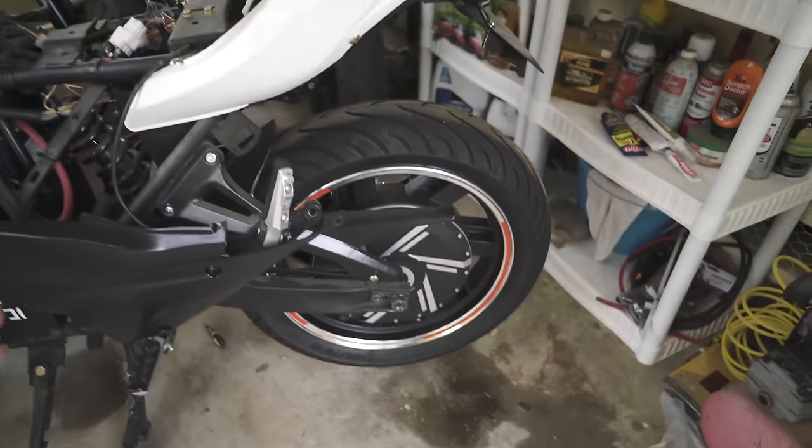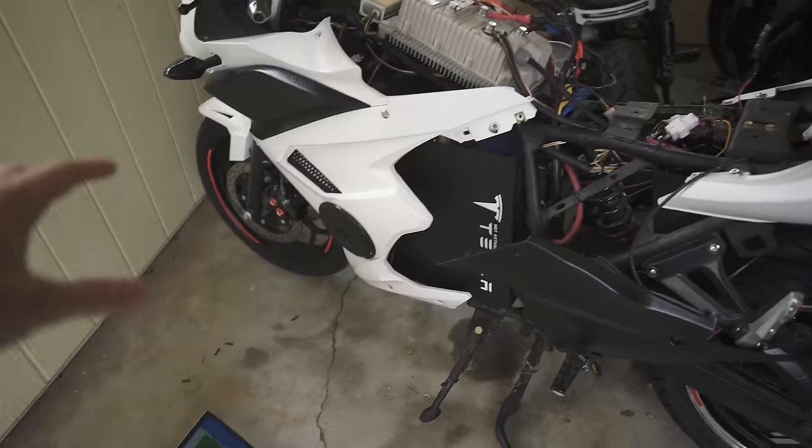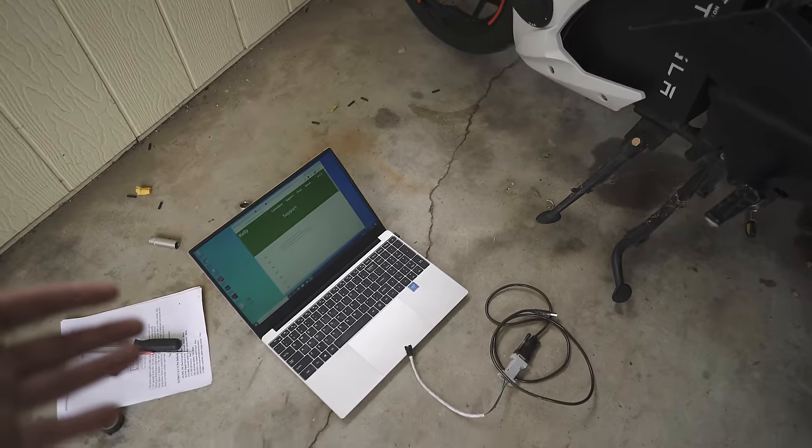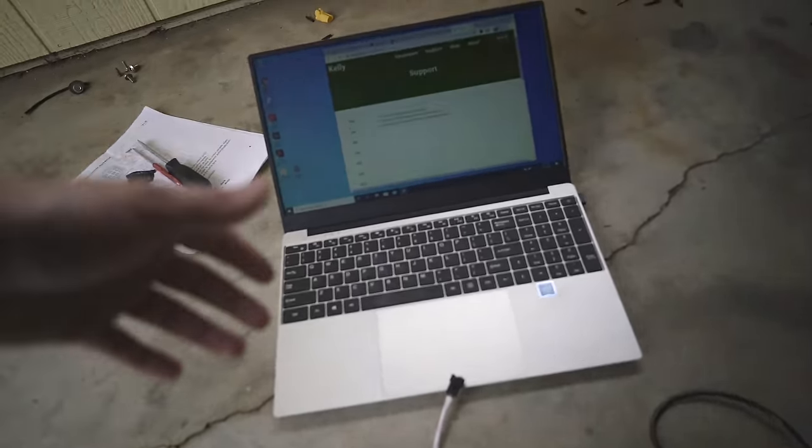I think my only problem is I'm way overanalyzing this — everything's actually wired in pretty well. But I think I just need to run the identification angle test. Apparently, that's what you've got to do right off the bat. The user manual basically says you can't use the motor until you run the identification angle test. I don't know why I didn't do this earlier. Let's do it.